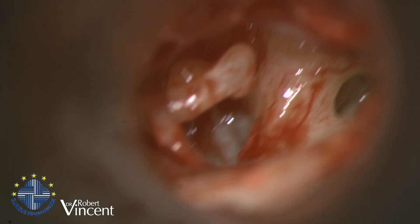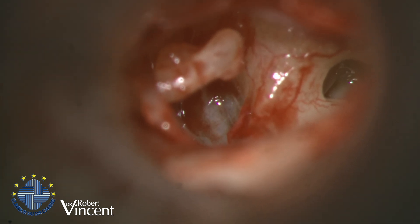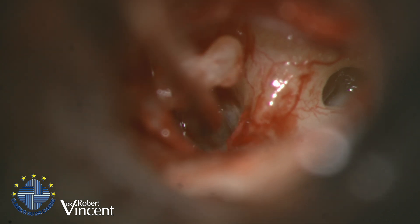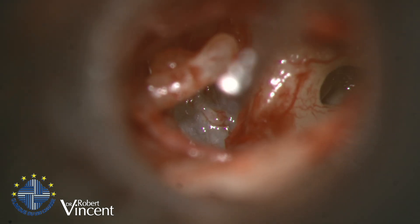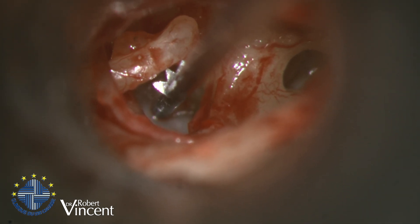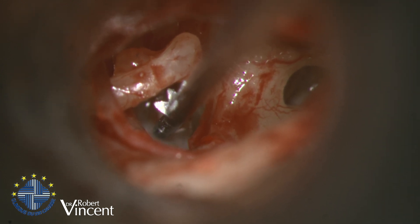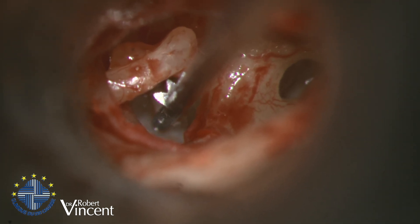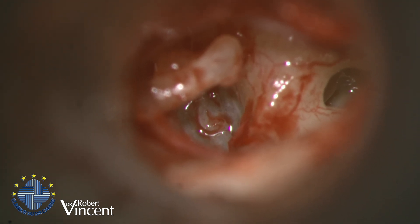Now I need to measure the distance from the stapes footplate to the incus to determine the prosthesis length. I'm going to determine the height between the footplate and the incus so I know the length of the prosthesis. This is the second notch, which means 4.5 mm — the lower notch is 3.5 mm, the mid one is 4 mm, and the upper one is 4.5 mm. So I will cut the prosthesis at 4 mm.